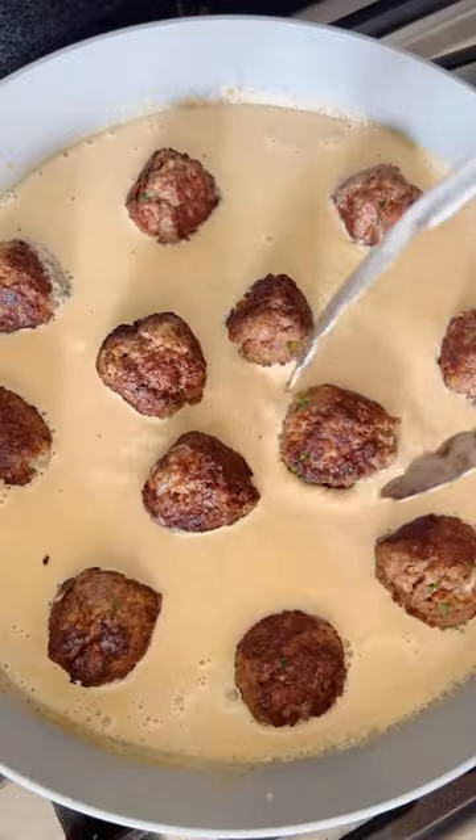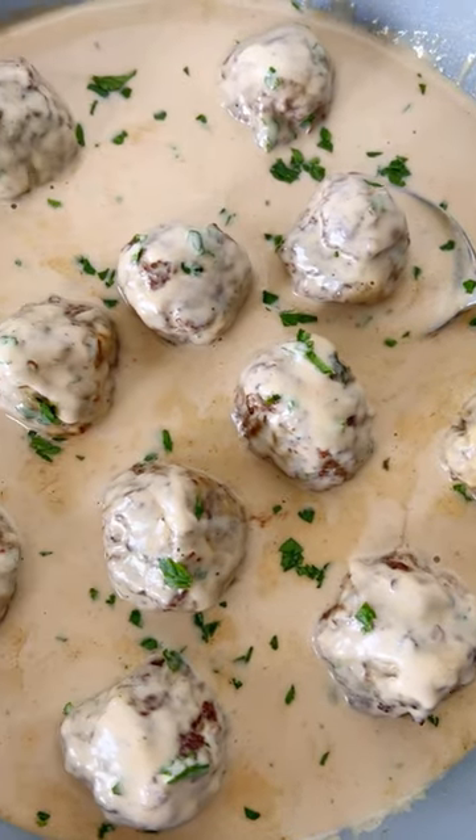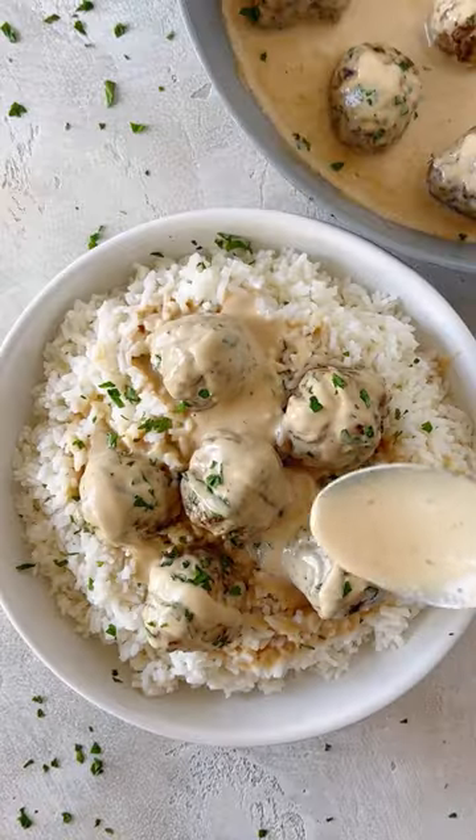Whisk and simmer the sauce together until it thickens, adding in those meatballs. Just serve it over rice or pasta, and I promise these are the best Swedish meatballs you will ever make.